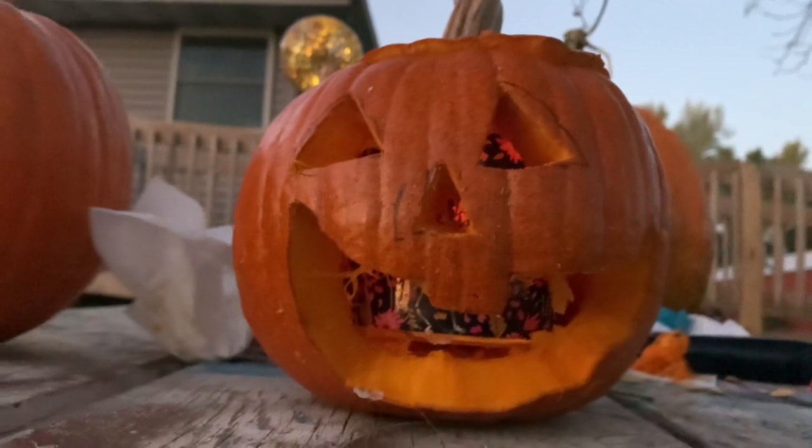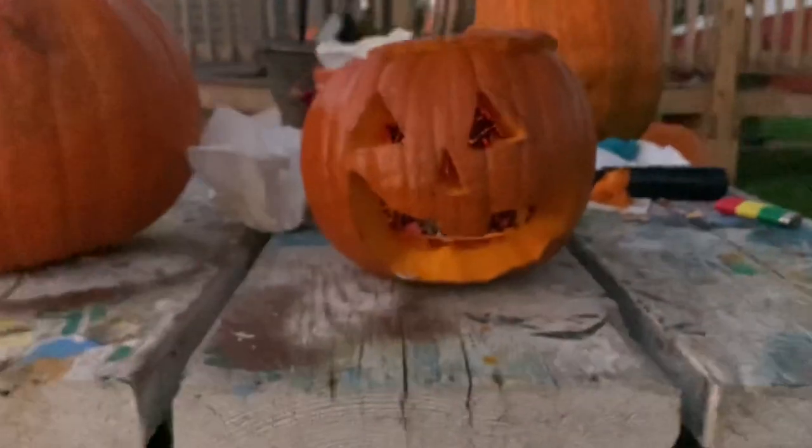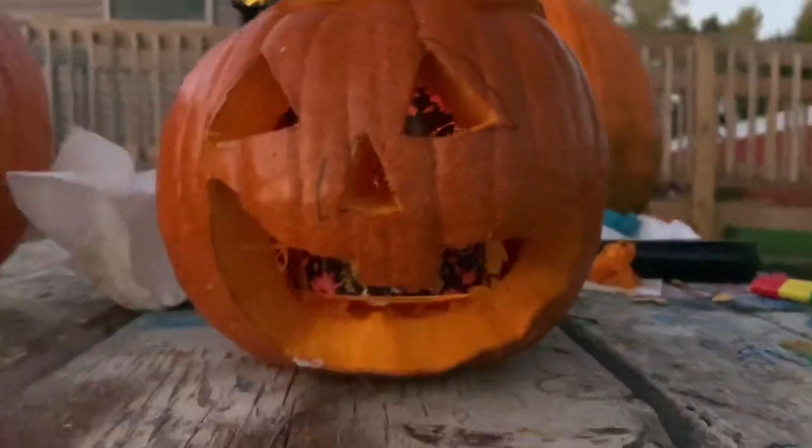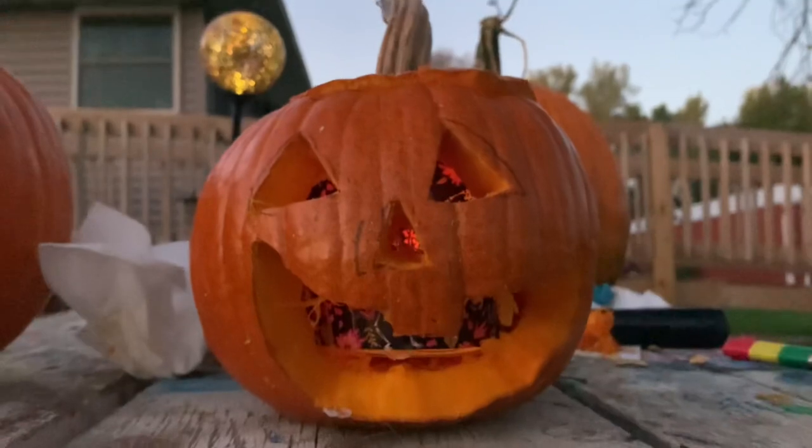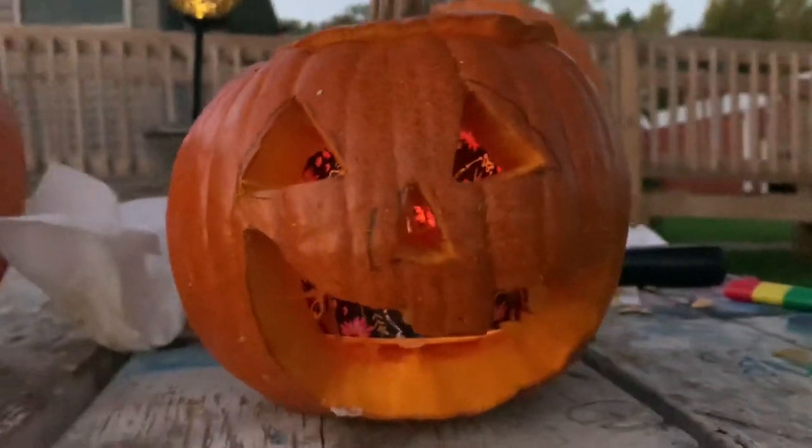Alright guys, check out the finished results! We have a big candle in there because we didn't have any small ones, and you can't really see the light, but it'll look better once it's dark. Let me know what you guys think down in the comments.